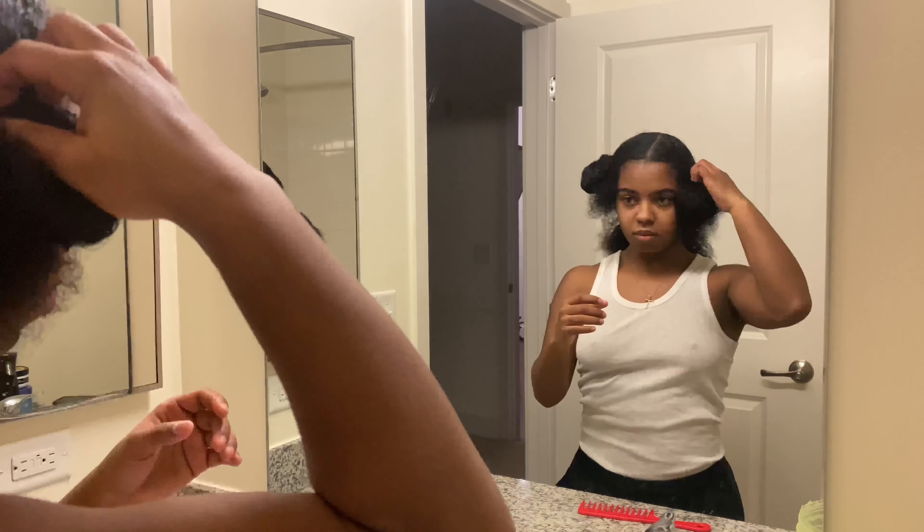The back half of my hair is typically the thickest, so I like to secure that with a separate hair tie. I use my brush to ensure that section is flat before I move on to the next.